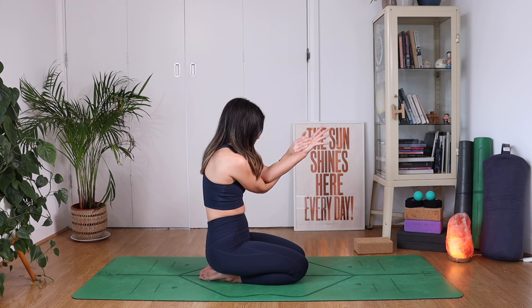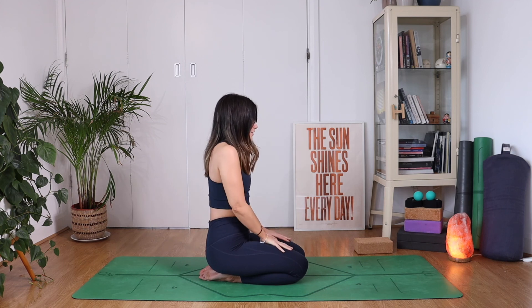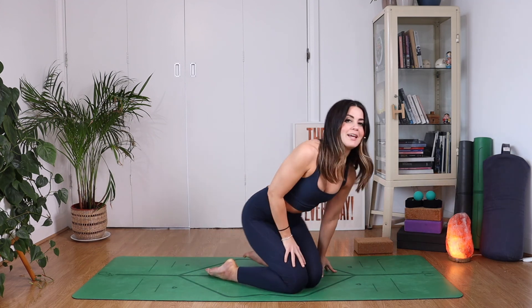Breathe in deeply and release. Relax your shoulders away from your ears. Let's take a breath in to bring the shoulders up by the ears, and as you exhale, let them go. Two more like that — breathing in, pull them up, and drop them. One more — breathing in, bring them right up to touch your earlobes, and let it go.